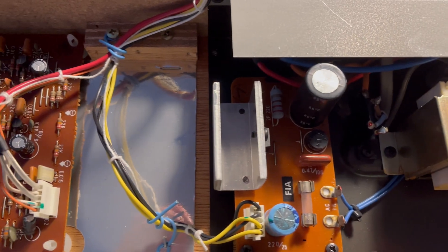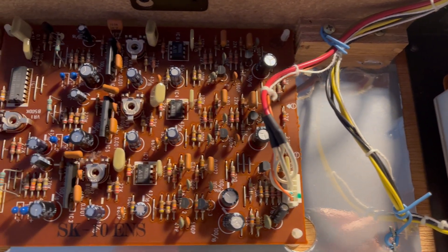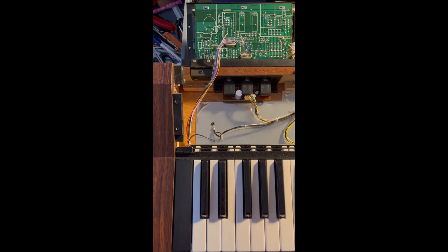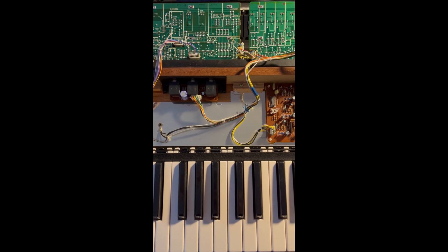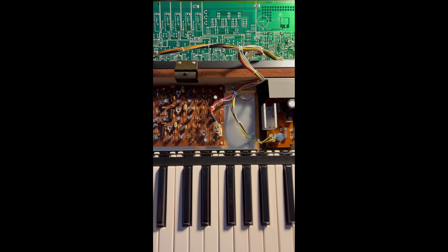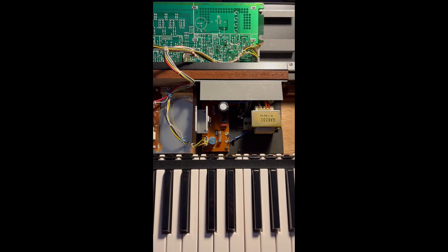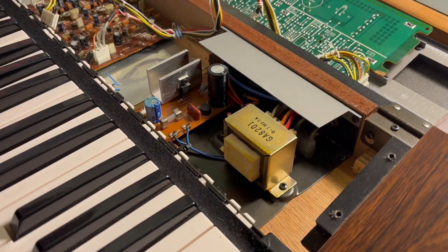First, let's take a look inside. On a first look everything seems very tidy and well organized. The device is in a pretty good condition for its age of over 40 years. Only the electrolytic capacitors on the power supply look a bit shady, so I'm going to replace them before powering on the synthesizer.